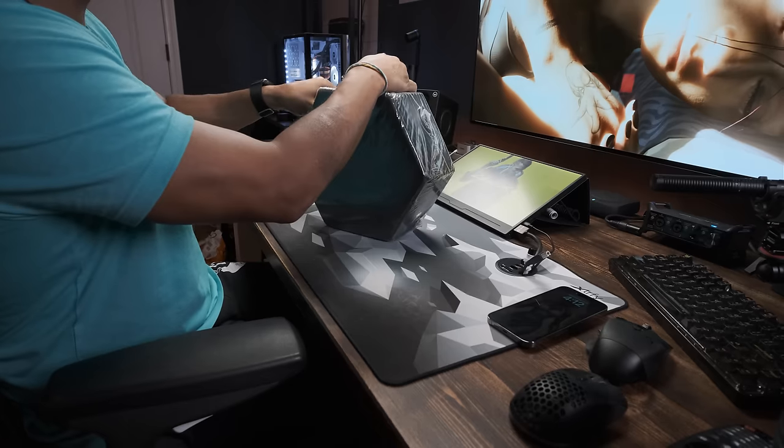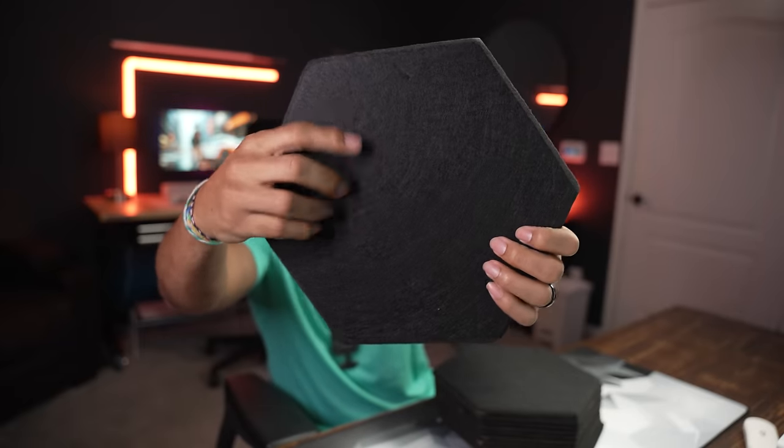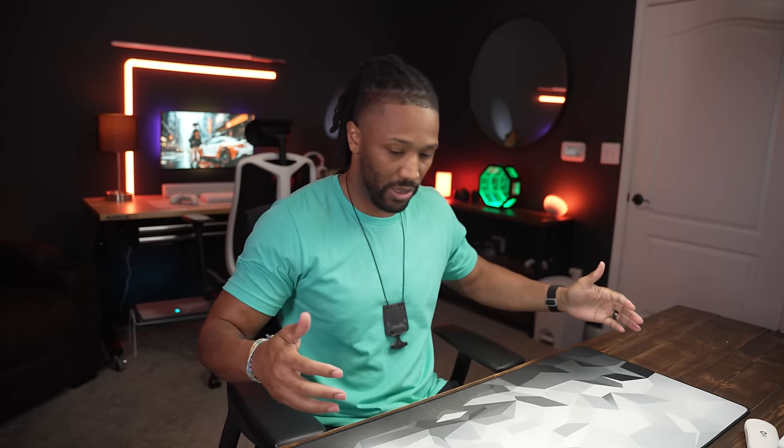These are sound dampeners — they stop acoustic vibrations that hit the wall. If you have a room without carpet you're gonna hear echo when you speak, and these sound dampeners absorb the sound because sound bounces off surfaces. These are going on the wall in my gaming setup upstairs. They're thick. On Amazon, the same 12-pack is like $38–$40.